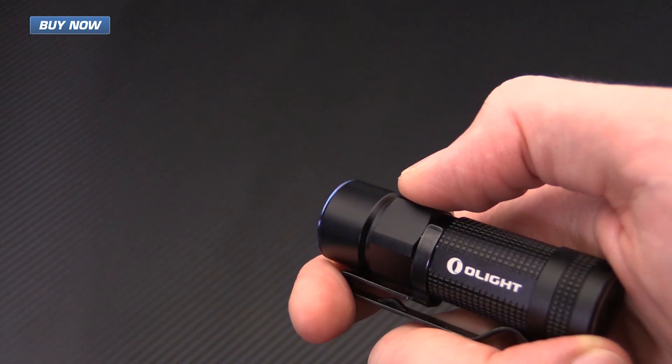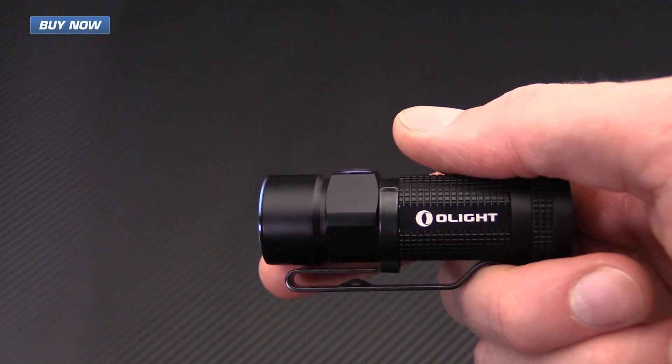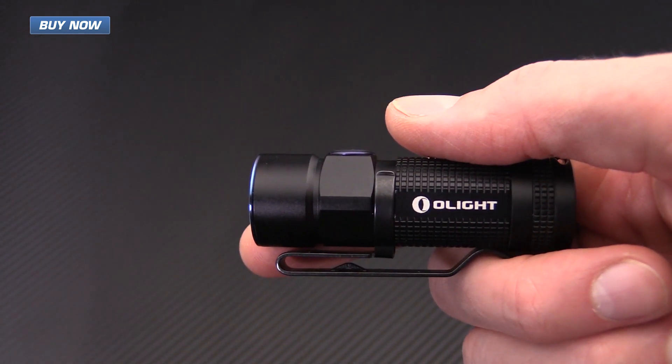The S1R Baton also has a fade in, fade out feature which helps decrease stimulation of the eyes. As I click the light on it fades in, and fades out, rather than an abrupt on/off — this allows the eyes a little more time to adjust to the increase or decrease in light.